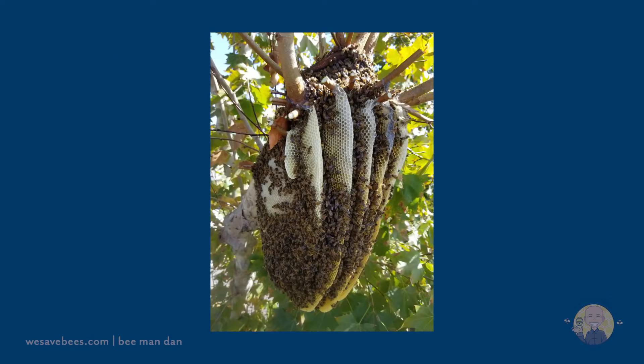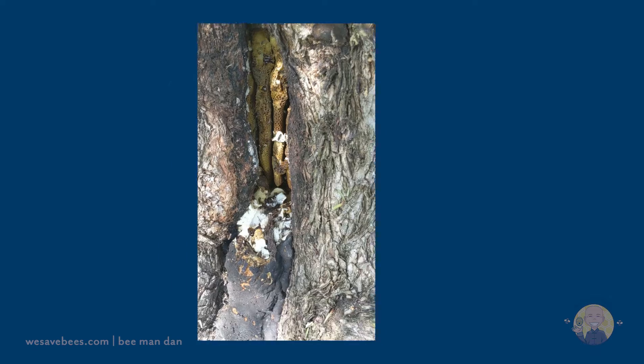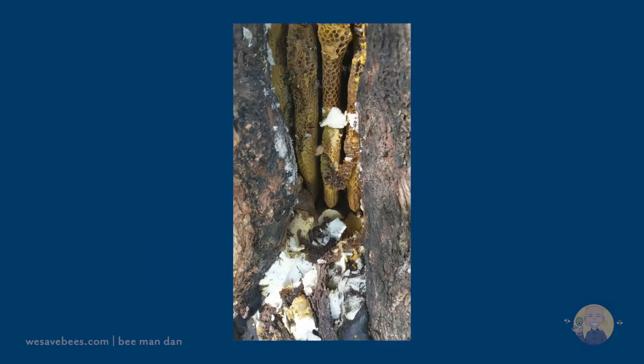Usually bees will settle in a safe enclosure, but on some occasions they'll start building their honeycomb right from the branches, or even in the trunk.